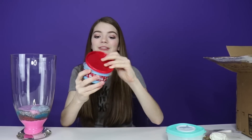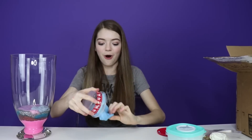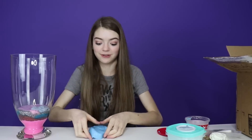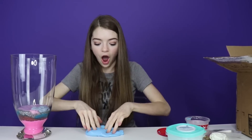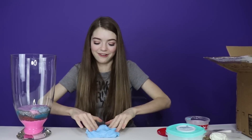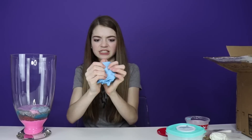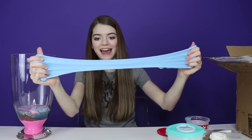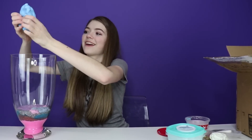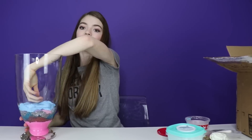Next up we're going to go with this container of slime. I can already tell this slime is really soft — it is a butter slime! It's so hard to stop playing with all of these slimes and just add them to the smoothie because they're all so good.